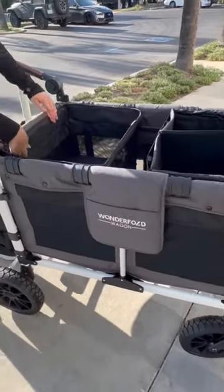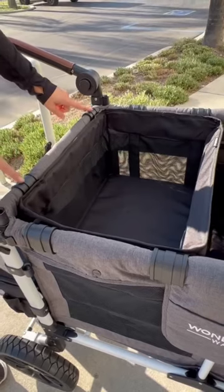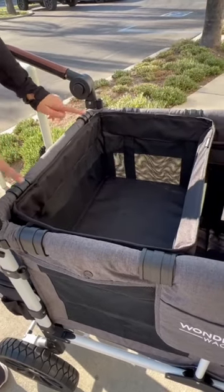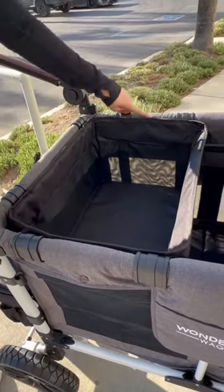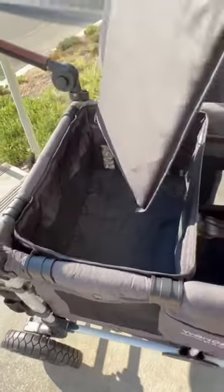The Wondertote also has mesh sides all around, and it connects to the wagon on three sides — connecting here, here, and here. The original Wondertote has a removable baseboard that is very cushiony.